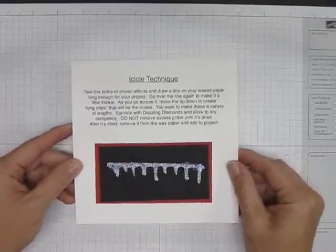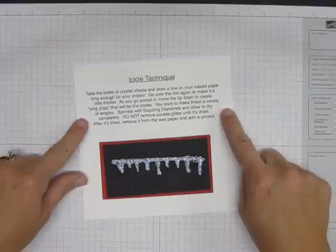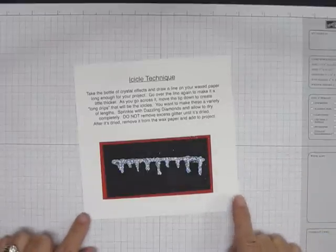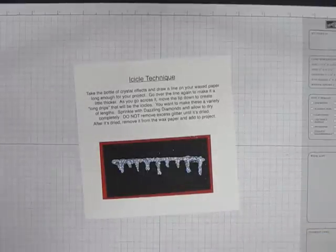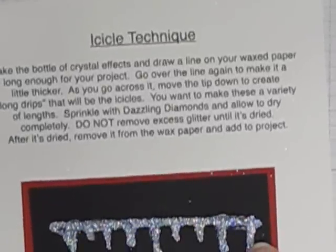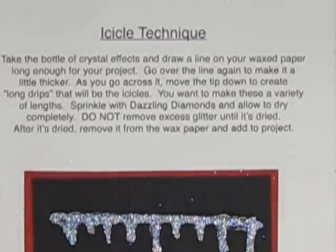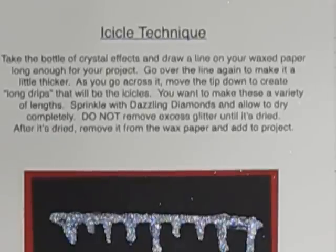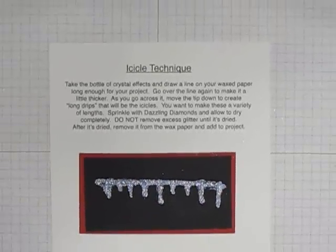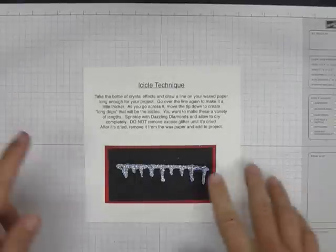I'm going to leave this here for a second so if you would like to copy down the directions you may. Let's see if I can zoom in on that a little bit — there it is. Take a minute to copy that down, or you can pause your video and get a good look at that. All right, I'm going to zoom back out so I can actually do the technique for you.